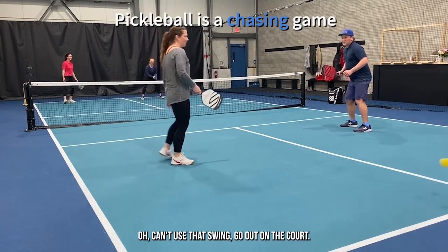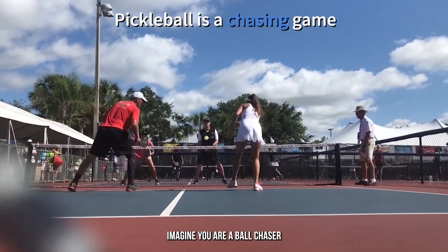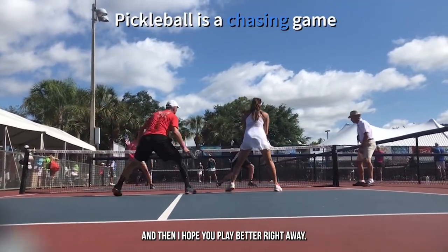If you're not there, you can't use that swing. Go out on the court. Imagine you are a ball chaser. That'll help you play better right away.